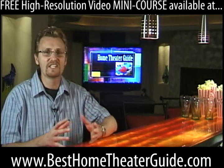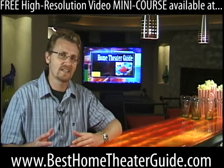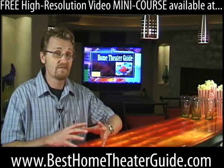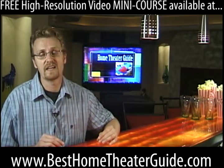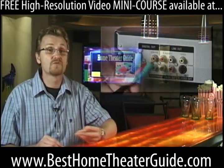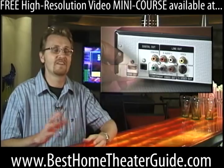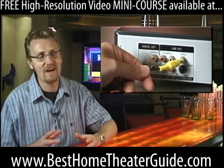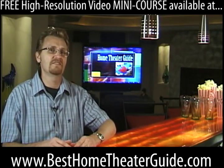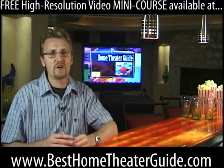They don't know whether this DVD player is going into a state-of-the-art installation or a kid's bedroom connected to a 10-year-old TV. Your job in all of this connecting — and we'll get into far more detail in the putting-it-all-together section — is to make the best connection you can. That means three-cable component first. If not available, go S-video. If not that, then the old yellow composite.